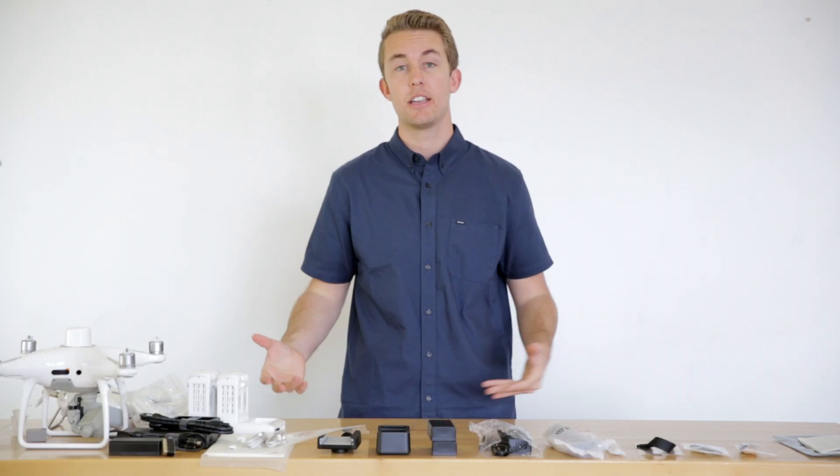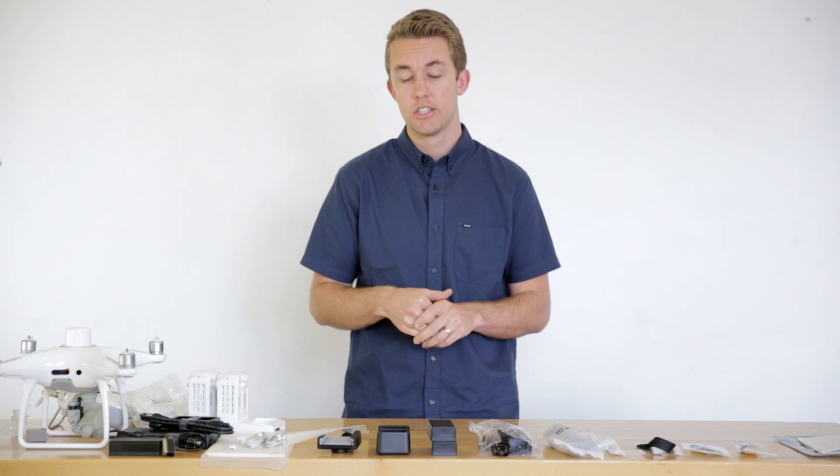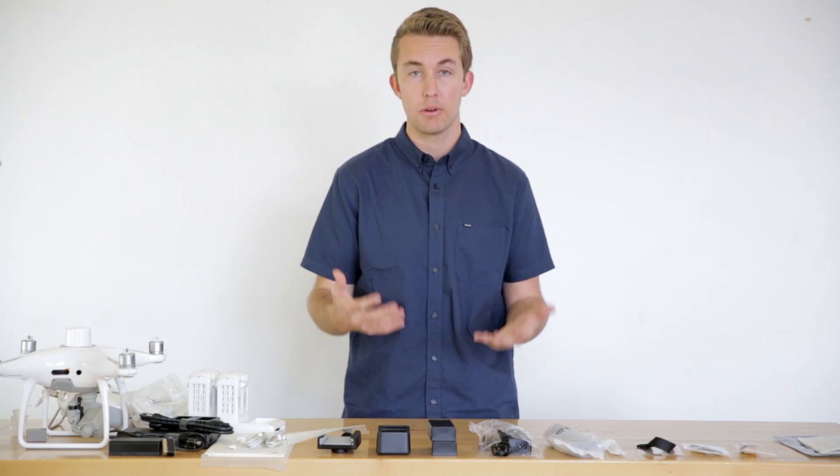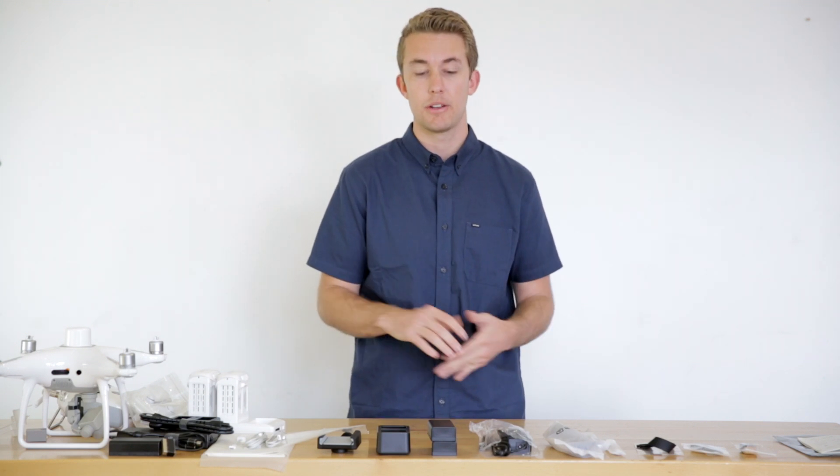Now we're going to transition into packing up our Survey Pro package. Every time a new drone model comes out, the Aero Media Pros team gets together and figures out what extra accessories, batteries, chargers — whatever is needed — to make sure this is a turnkey solution for our end users. We've come up with a Survey Pro package that includes a Phantom 4 RTK combo plus a couple of extra accessories.